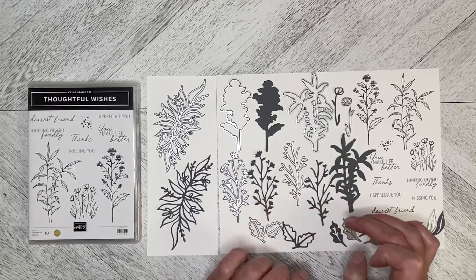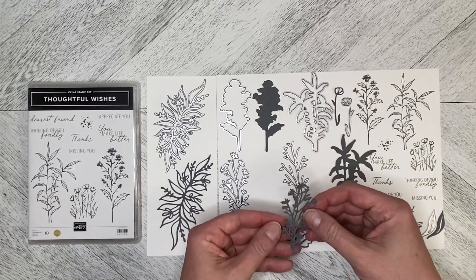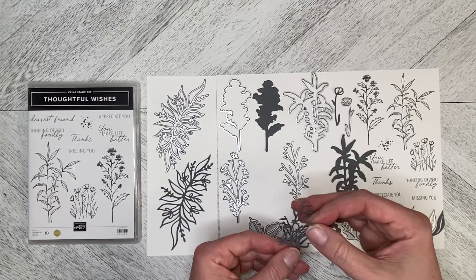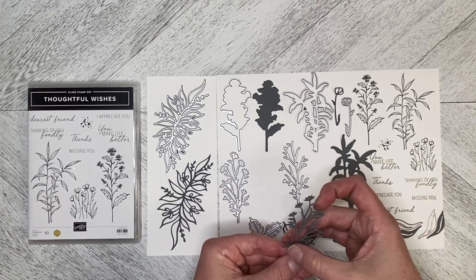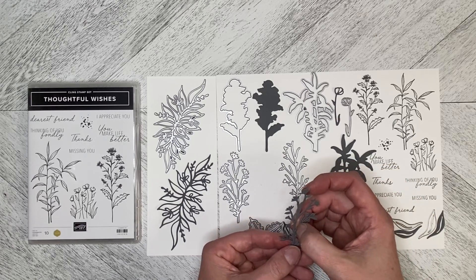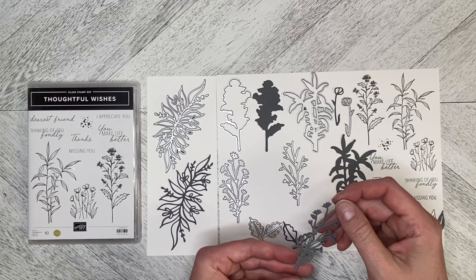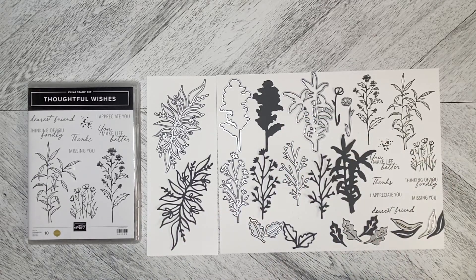I'm going to try layering these just to see — I wanted to see if it layered, though I may have tangled it up. It does layer! You can stamp the one with the flowers in your main floral color, then stamp the stem piece in green or brown, lay it over top, and you've got two tones in one. They do line up — this is another instance where adhesive sheets would come in very handy.